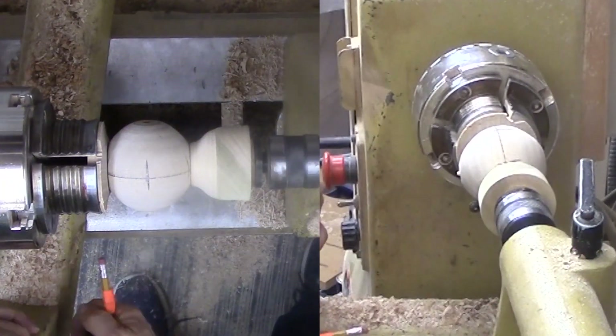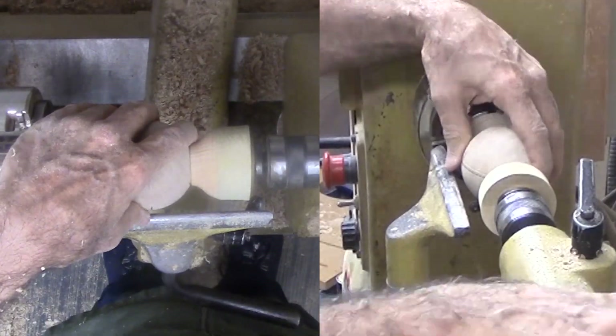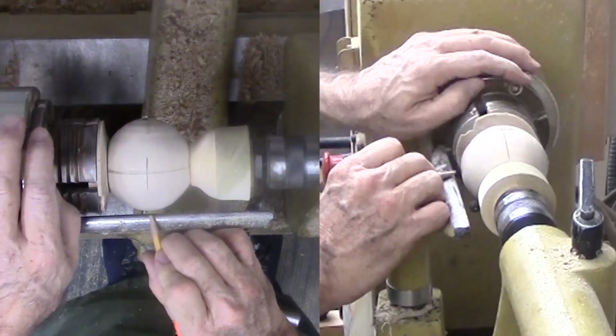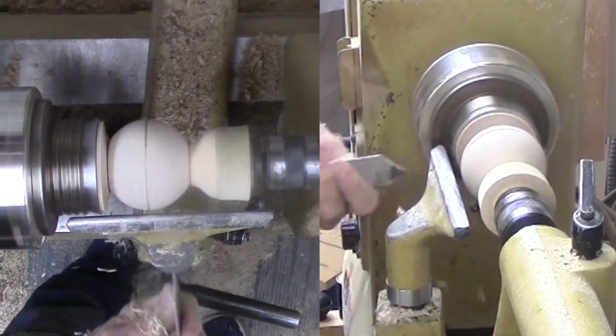Now for the first cut. The sphere is between the cups with the old axis now perpendicular to the new axis. I use a pencil to align the marks on each side. I also need to align these marks with the center of a hole through the axis. It takes some fiddling but it's worth it.